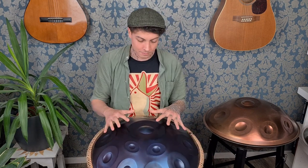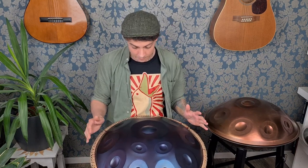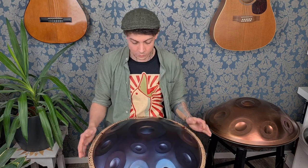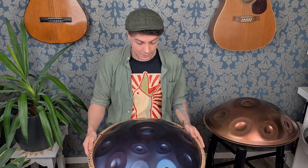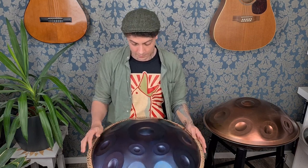Hello! Today I want to share something with you. I want to compare a 500 Euro handpan and a normal priced one. These two instruments are brand new — we just got them, so let's check them out. We didn't do much with them except unpacking them. So let's have a sound example. They are both in the same tuning — it's a D minor chord. So let's give it a little listen.